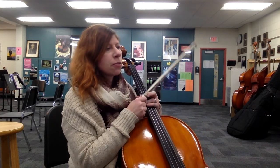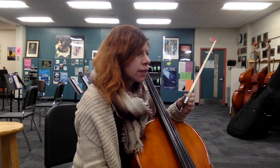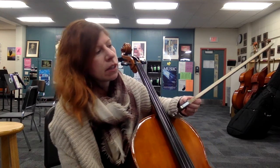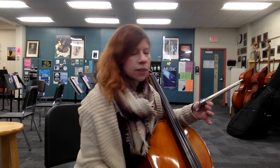This is a practice video for Wood's Bolero by Mark Wood, the cello part. You guys and the bass players have a lot of similar parts throughout here, so we're going to go over some of the major rhythms that you have, and then just kind of skip through and hit those major spots.